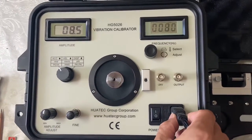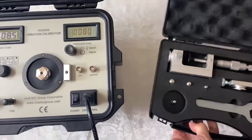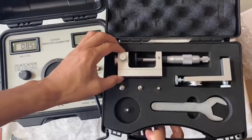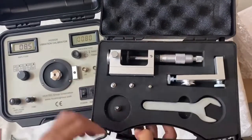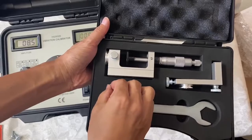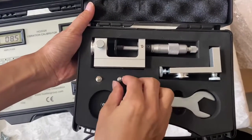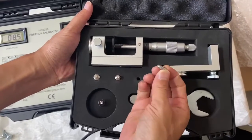This is the power cable, and here are the accessories. Standard accessories include a micrometer, a test stand, and a test plate for the proximity probe. There are also tools and three adapters: M5 to M10, M5 to M8, and M5 to M5.